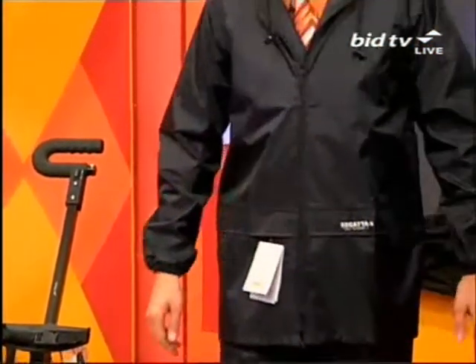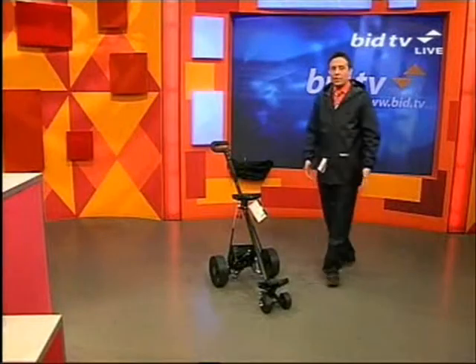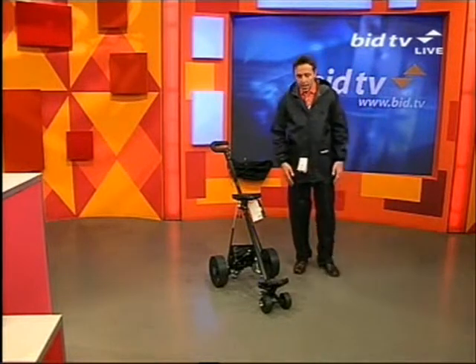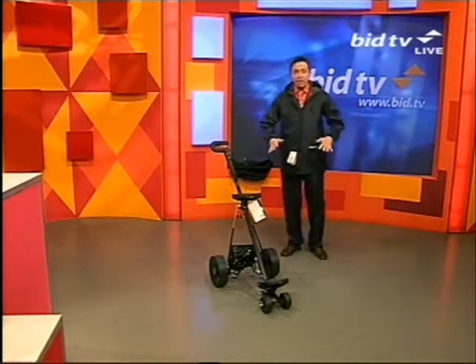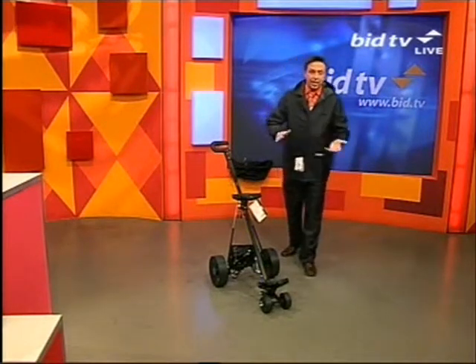It's a waterproof set, and ideal for golfing because it is a windproof, waterproof material. It's called Hydrofort from Regatta — brilliant material, brilliant fabric for all weathers and all sorts of sports, all leisure activities, including gardening.